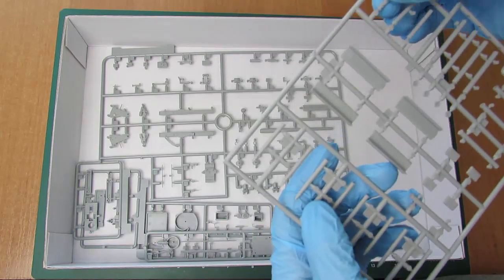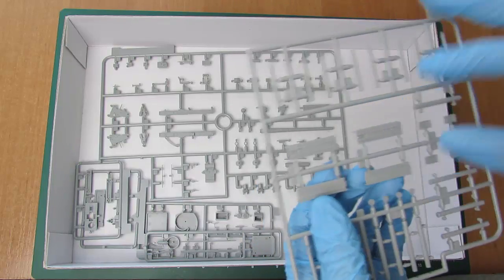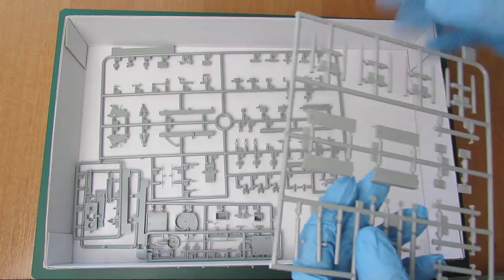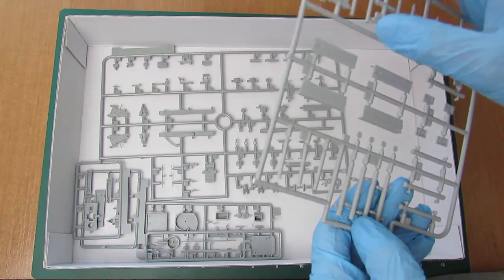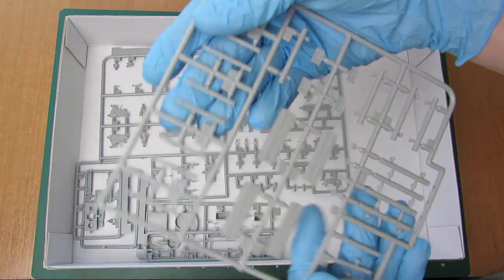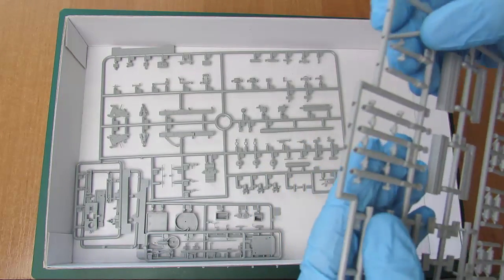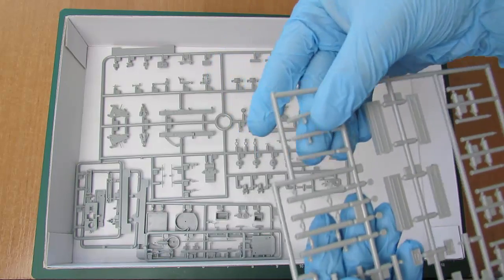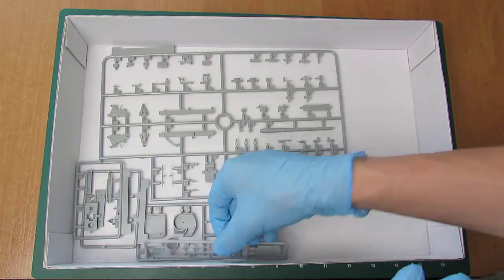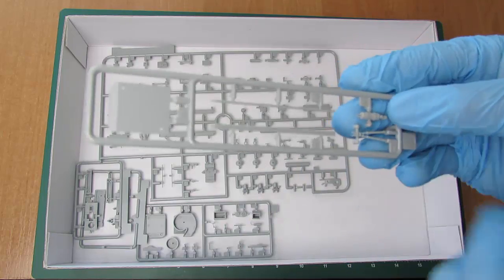Kolejna ramka jest poświęcona głównie amunicji i skrzynkom amunicyjnym — okrągłe, kwadratowe skrzynie, sama amunicja, łuski, pocisk i tak dalej. Tutaj mamy pociski, a tutaj mamy łuski, które posłużą na przykład na dioramkę czy coś — można zawsze trochę urozmaicić sam model. No i nożyca i gaśnica.